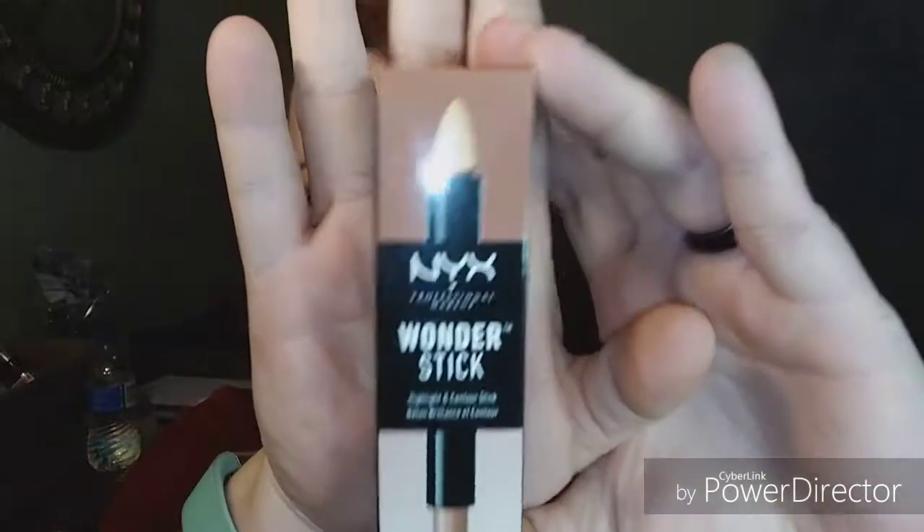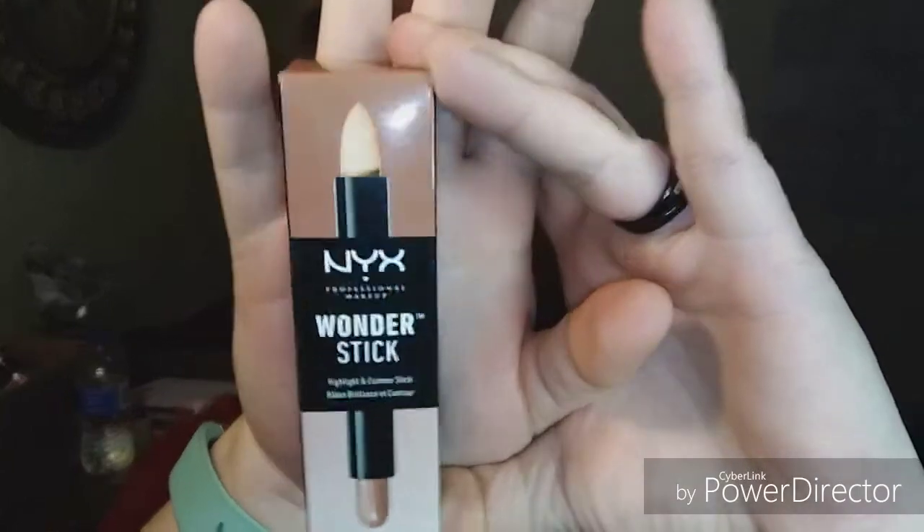Hey everybody, welcome back to my channel — it's Becca J time! Today I'm going to be serious about contour and highlight for the first time. Not the sparkly kind of highlight — I'm talking about all the stuff I see other people do. We're gonna try the NYX Wonder Sticks highlight and contour stick.